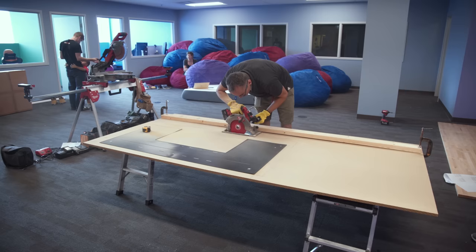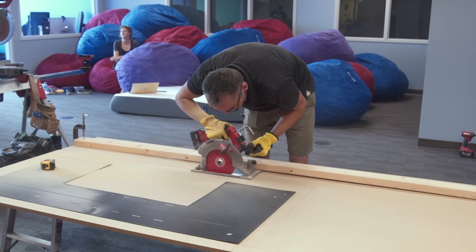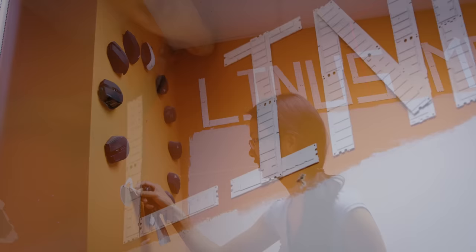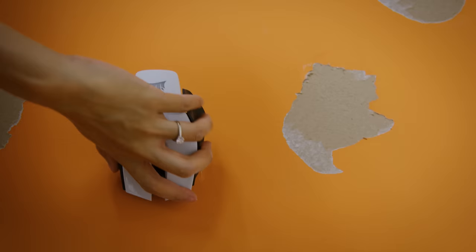A table saw might have been a bit better, but with a steady hand this should do the trick. Throughout this process, Yvonne was working on the design aspects of the office upgrade, removing the mouse wall clock and Linus Media Group sign, and puttying over the incredible amount of damage that the construction glue did to the drywall.